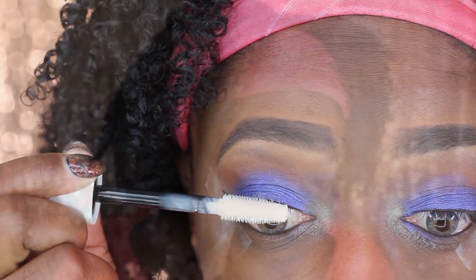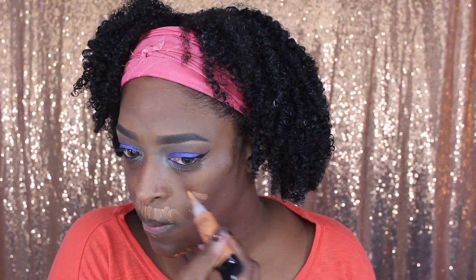I'm going in with my Covergirl Amplified primer and applying that to my eyes, then I'll apply my actual mascara off camera. I'm going in with this Black Radiance color corrector — it's the salmon one, which is a little bit lighter than the orange corrector. I wanted to try it but wasn't feeling it too much, so I end up going in with the darker one.